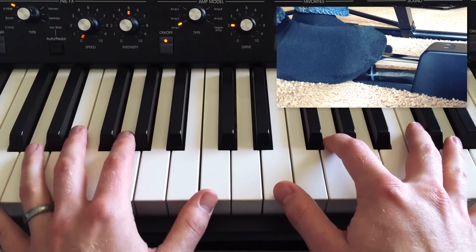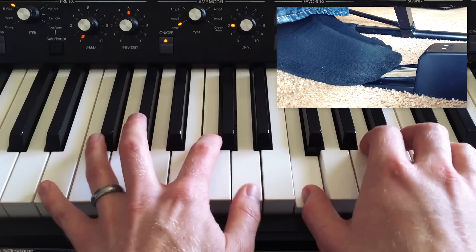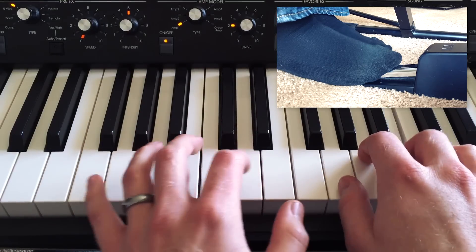Here's how to use the sustain: simply hold down the pedal and play. Notice how everything sort of muddies together.